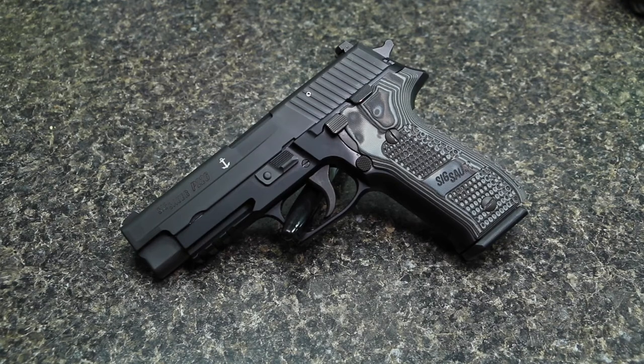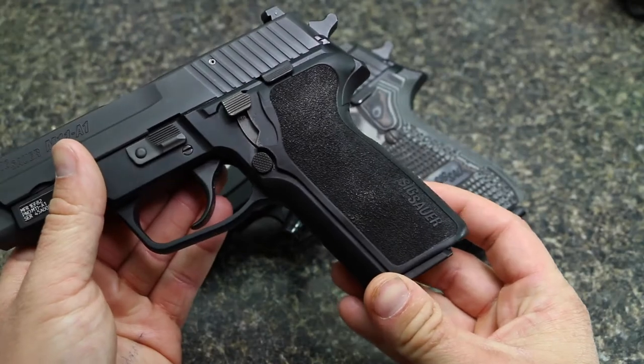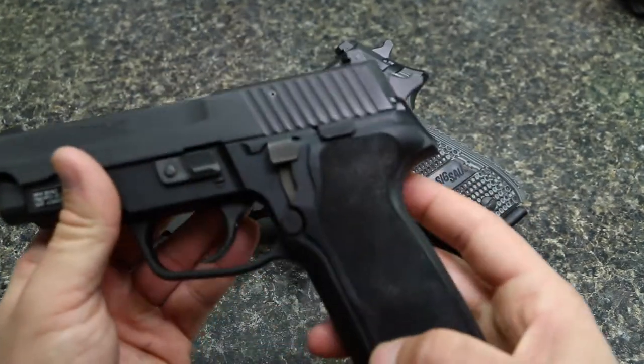Hi guys, welcome back. So as you can probably see by looking at the gun here on the table, I did install a set of new grips on my SIG P226 Mark 25. For this video, I just want to show you guys what grips I picked up and talk a little bit about them. But before we get to that, if you've seen some of my most recent videos, I did just install a set of E2 grips on my M11A1 and I really do like those grips.